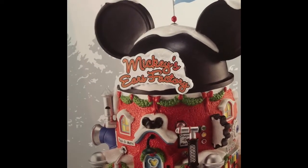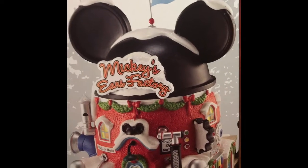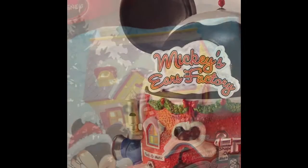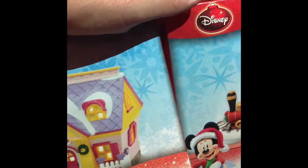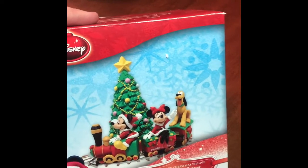Mickey's Ear Factory is probably one of my favorite pieces in this collection. I just love all of the detail with the gears as well as some of the other components on the piece. I really lucked out one year when Sears had all of their Disney Christmas Village pieces on sale for over 50% off, so I stocked up.